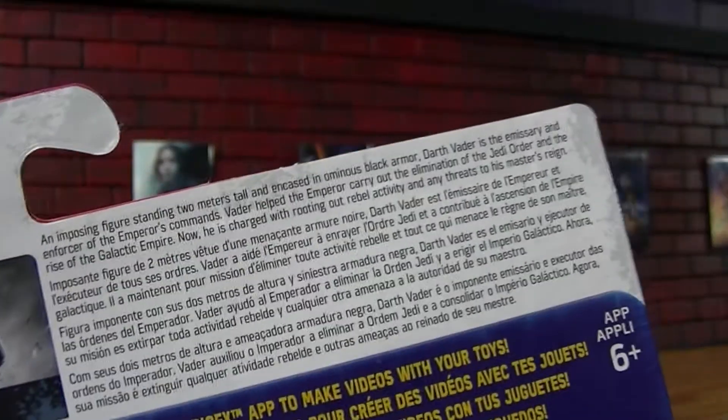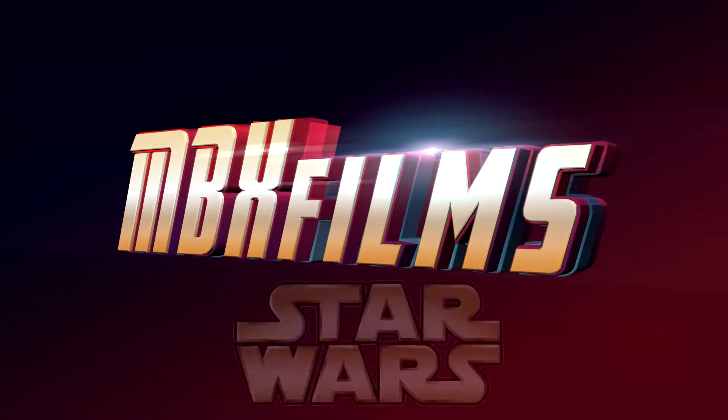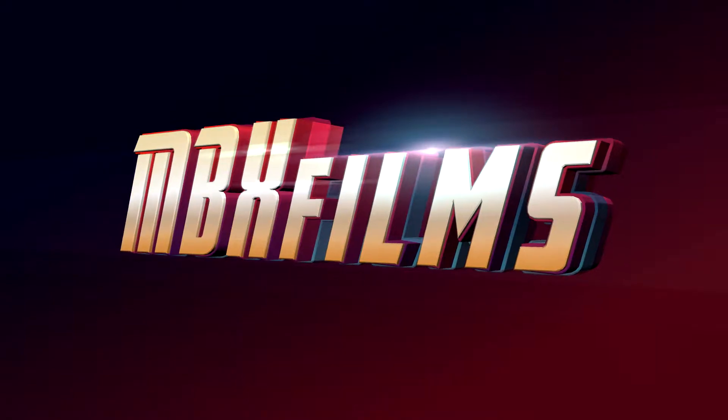Judging from his bio, seems like a pretty important character. Yeah, let's open him up.